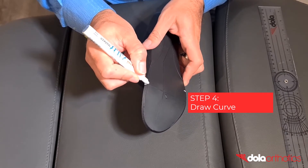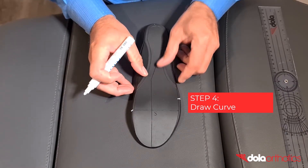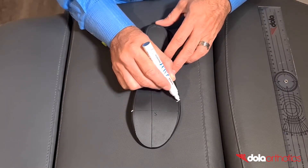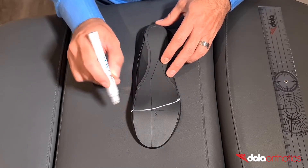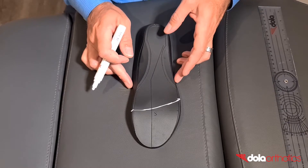Step 4: Connect the two points with a curve to match the metatarsal parabola or shape of the sulcus to indicate the shape of the extension. You now have your toe walker extension marked as a guide.